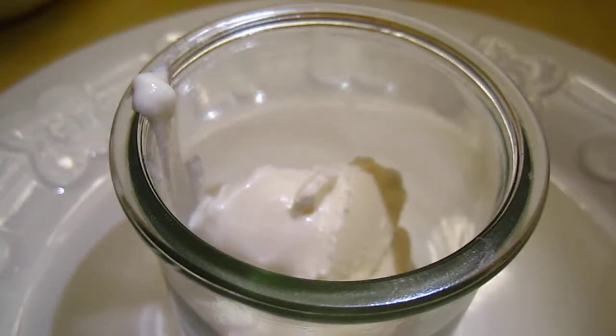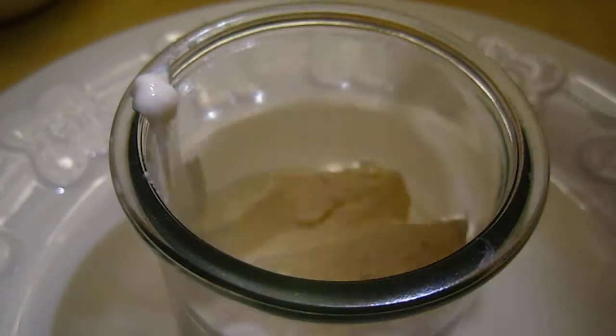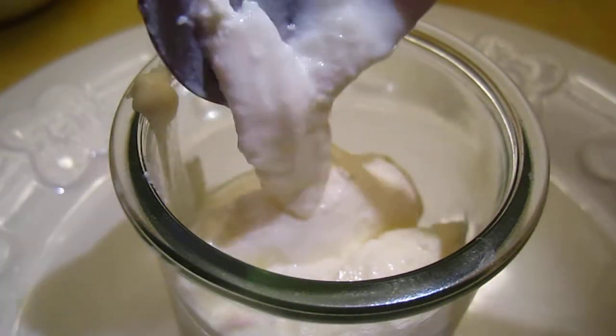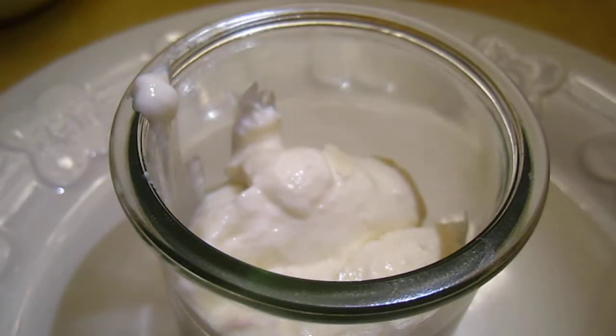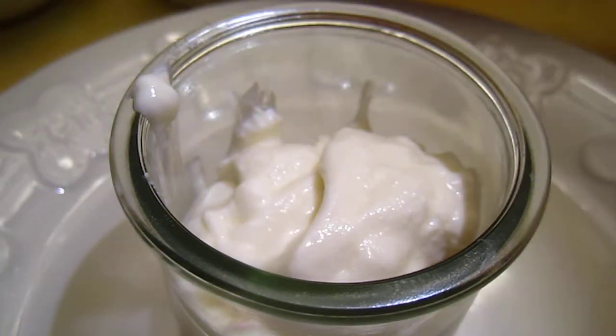If we can make life complicated, why do we bother to make it simple, right? Put the yogurt in — I just feel it is pretty this way.